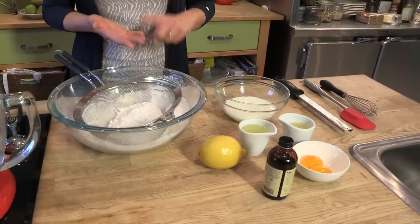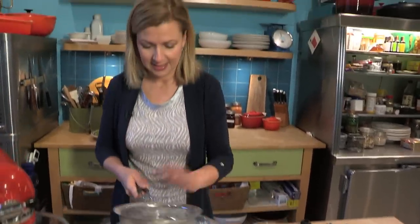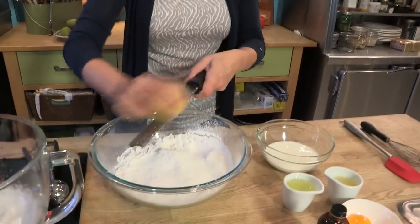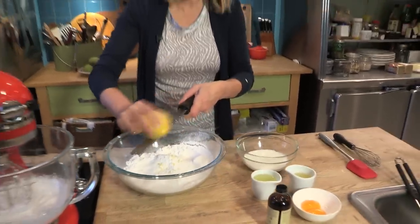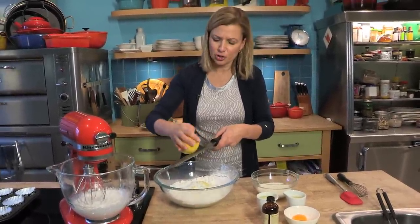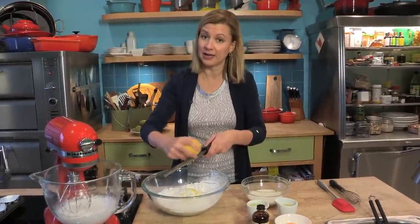Let's start with the cupcake base. I have my dry ingredients here: cake and pastry flour, sugar, baking powder, and salt. I'm just going to finish sifting that and I'll add a bit of lemon zest. The flavour in anything lemon-based really comes from the zest. I like to work this into the dry ingredients — the friction of the sugar draws out some of the natural oils within the zest, making the flavour even and mild.